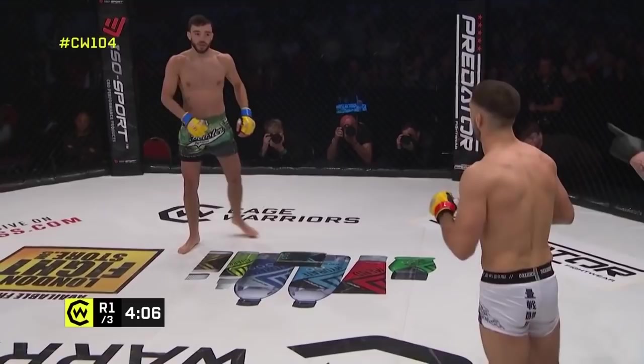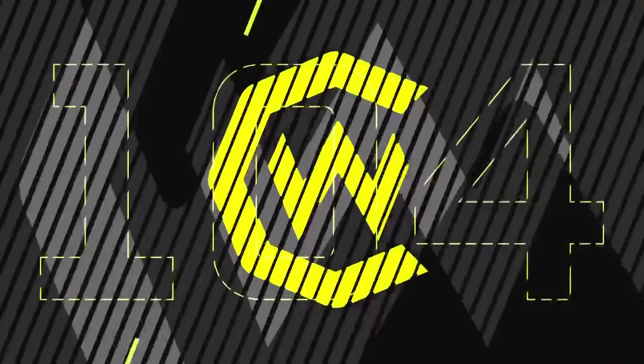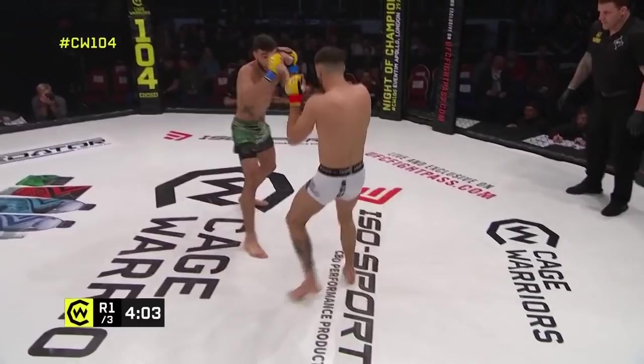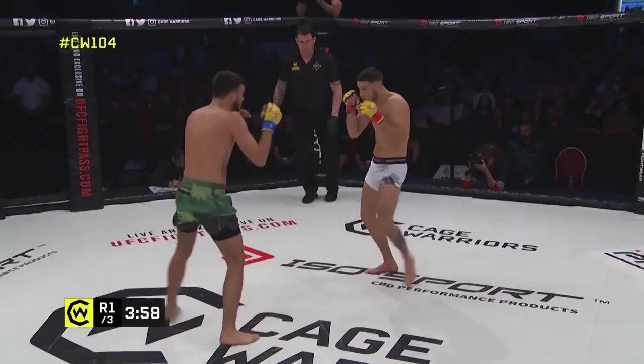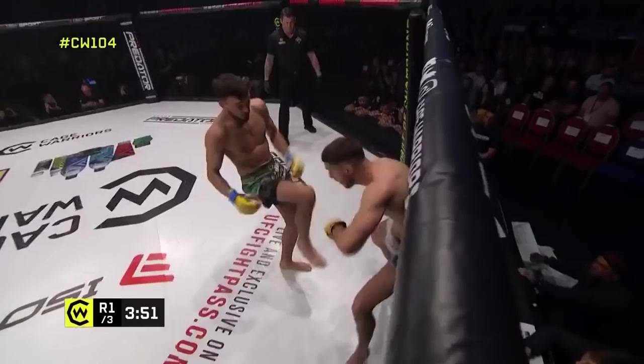That was a pretty shocking one, but no ill intent. Referee Mark Goddard went over to Josh and said just be careful — these things do happen when you've got the orthodox fighter against the southpaw, perhaps switching his stance up briefly, closing distance. Good knees to the body as well.